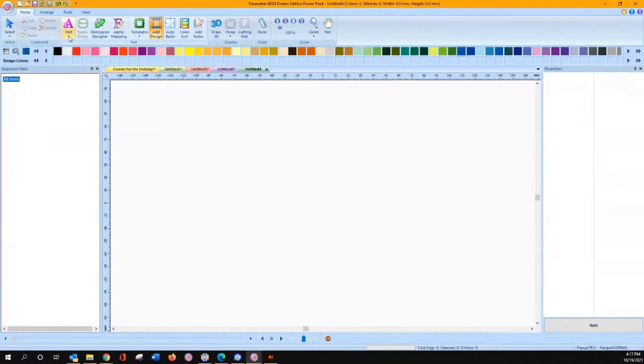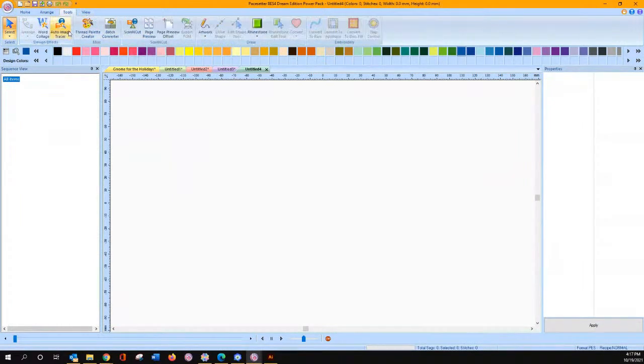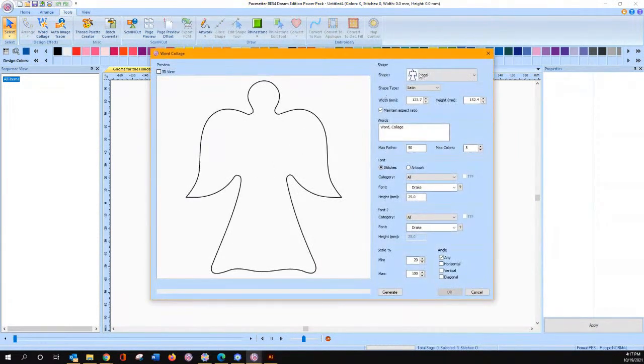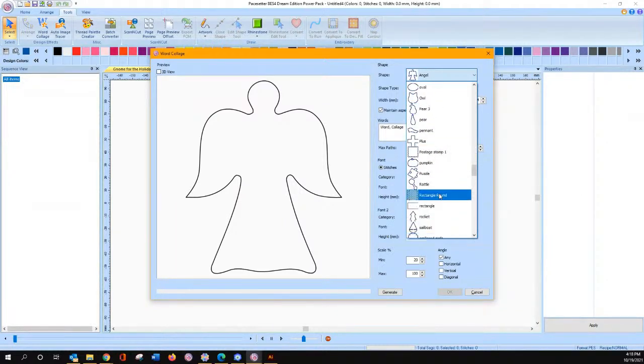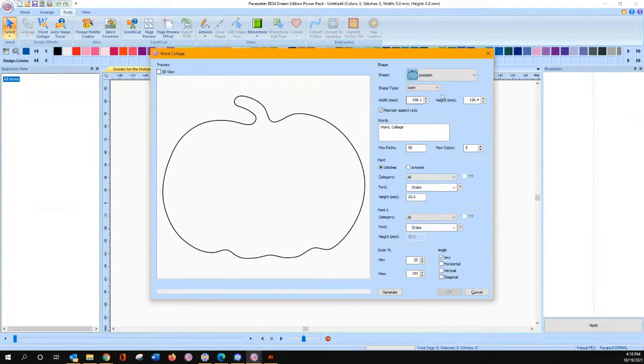Let's hit new page and I'll show you where to do that. Under your tools, word collage. Once you've selected your shape — if I come find that pumpkin again — we could have done a football or leaves. There's my pumpkin. It was about six inches, and I'm in metric — I know that 150 is six inches. So if you know you want it six inches wide, change it down to 150 millimeters and then start with your words.